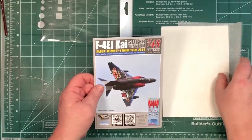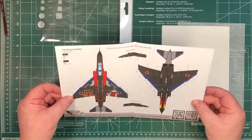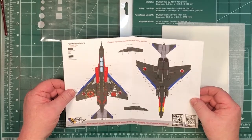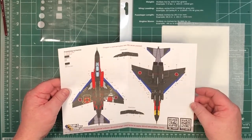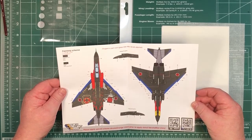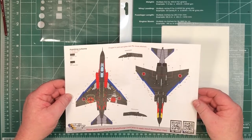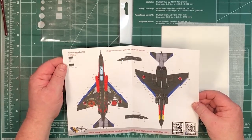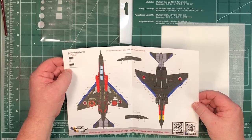First off, we've got the single piece of paper colour instructions — it's sort of semi-gloss. Basically, apart from things like the exhausts and a few other places, you're going to paint the whole aircraft black and then put the decals on. Just two colours used: black and semi-gloss black.